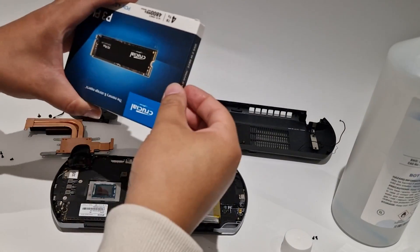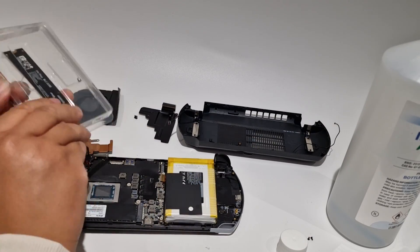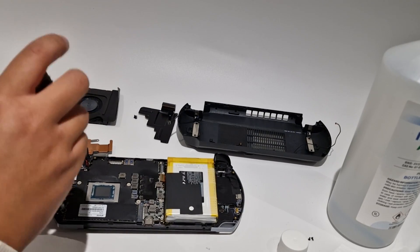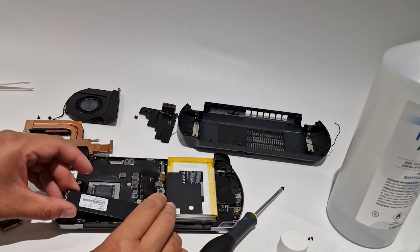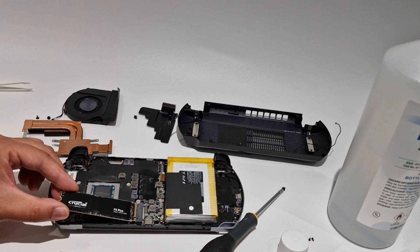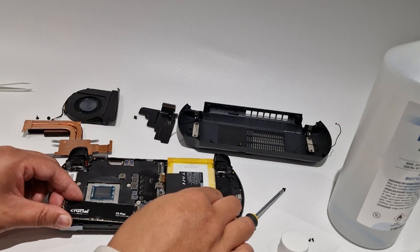For the SSD it's a full-size NVMe M.2 drive. Unscrew the single screw and disconnect it from the connector. Pop in your new SSD. I've added the SSD I bought in the description below if you want to get the same one as I did.